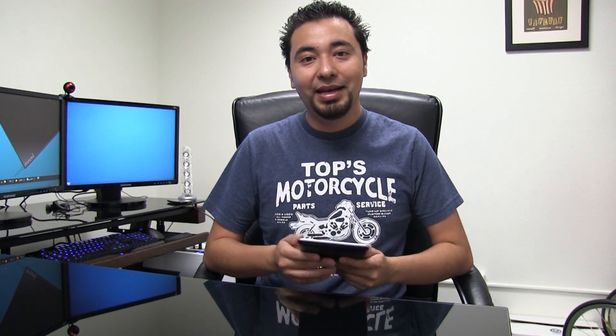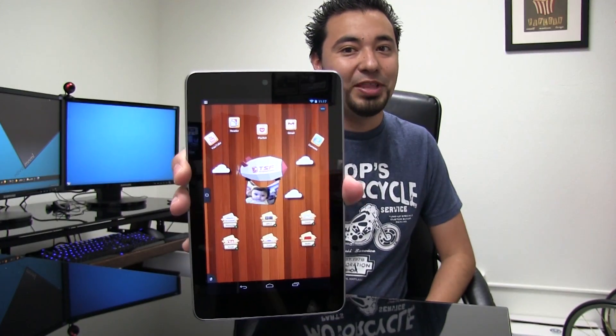What's up guys? A lot of you have asked me when I'm going to do a boss theme for the Nexus 7. I've been playing with this launcher called TSF Shell, which allows you to do tons of customization. And although it's not a boss theme, I'm telling you right now, you can really make your Nexus 7 look like a boss. So without further ado, let's get started.